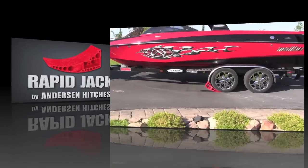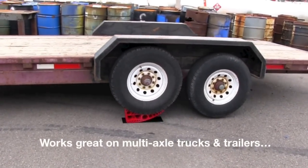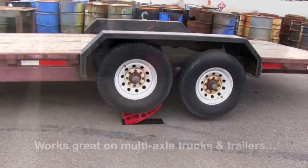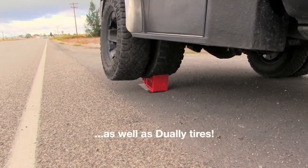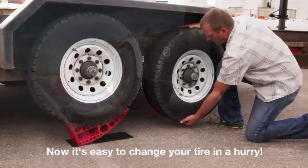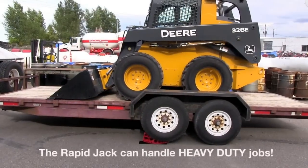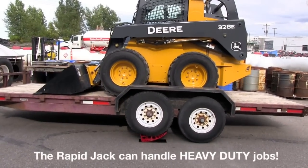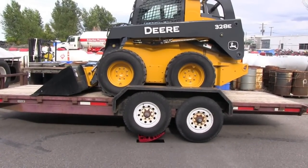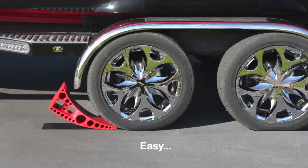The Rapid Jack from Anderson Hitches is the fastest jack around. It works great on multi-axle trucks and trailers, as well as dually tires. With the Rapid Jack, now it's easy to change your tires in a hurry. And the Rapid Jack can handle heavy duty jobs, too. The Rapid Jack is so easy to use, anyone can do it.